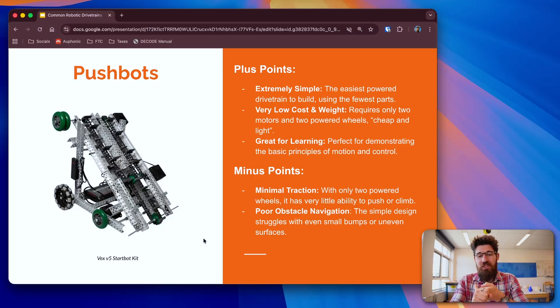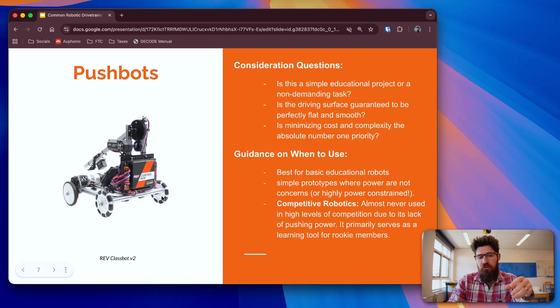It's extremely simple to get started — you need two motors and four wheels, that's it. It's low cost and low weight. It's pretty cheap to get things started and it's a great place to start learning. When you're really learning robotics, you want to keep things really simple. Now, it's got a lot of minus points. There's not a lot of traction. It's not very easy when you turn around — your central rotation is at the back of the robot instead of in the middle. So a lot of things could be improved.